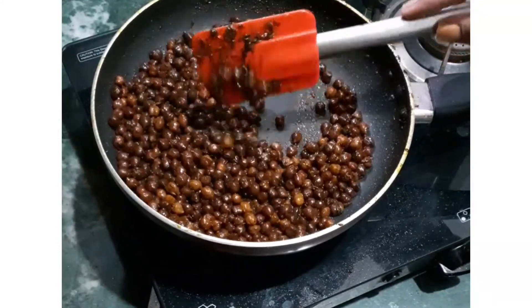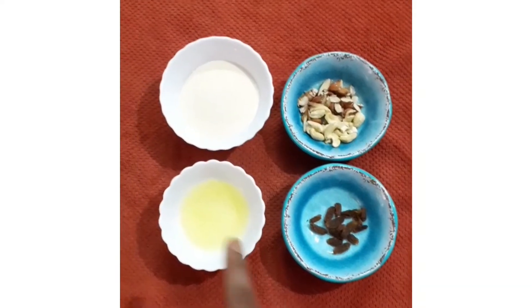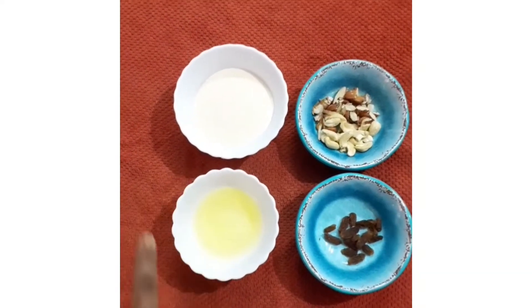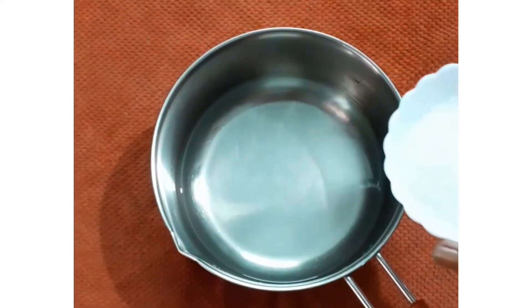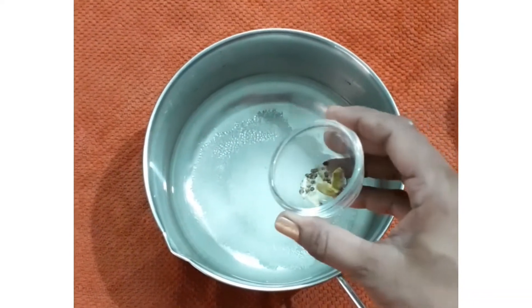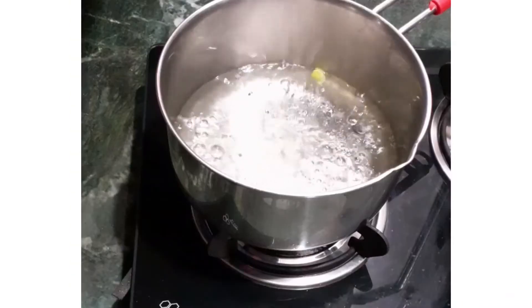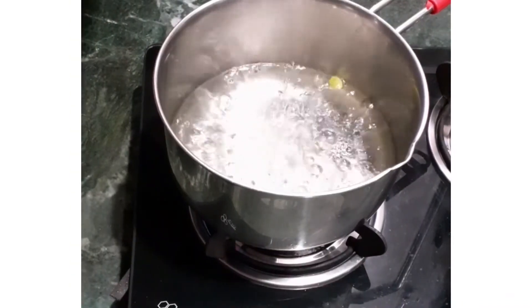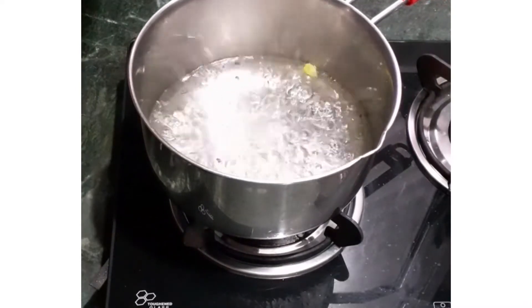For sooji halwa, I have taken 1 cup sooji, 4 tbsp ghee, nuts, and raisins. Then 2 cups of water, 1 cup of sugar, and 2 cardamoms. Boil this till the sugar dissolves and the aroma of cardamom is infused in the water, then keep it aside.